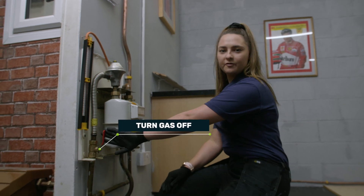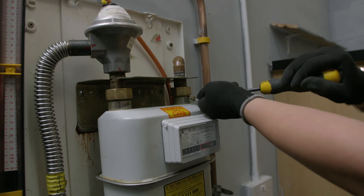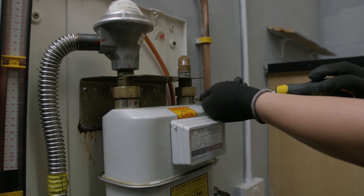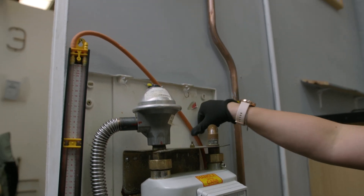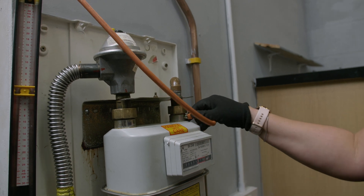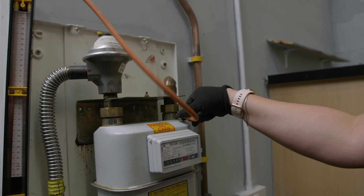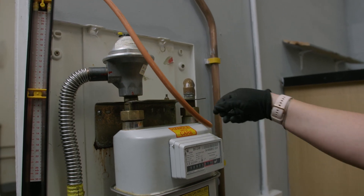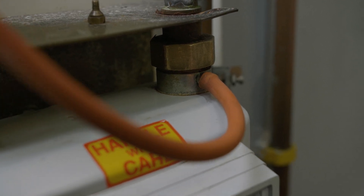Once we're happy, we're going to turn your gas off with your ECV, then we're going to screw in the test nipple. Make sure your tube is okay, put it on, and make sure it's pushed in as far as you can.